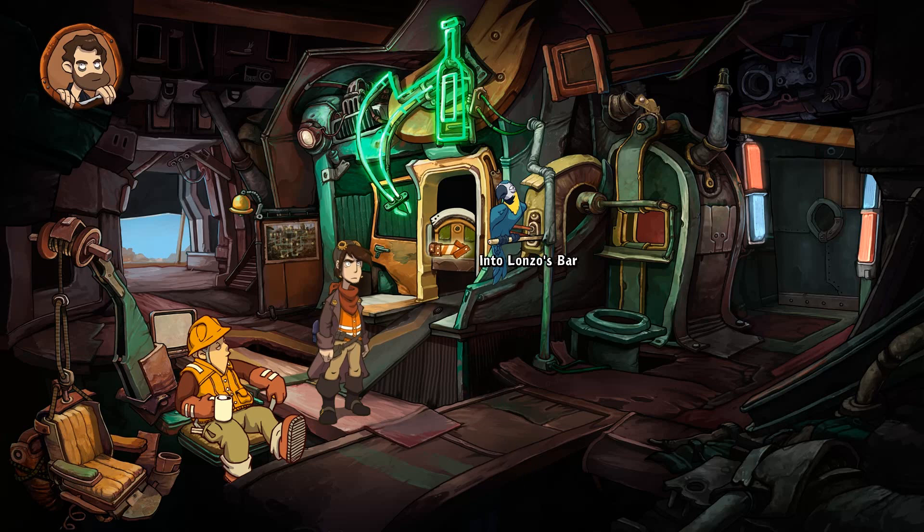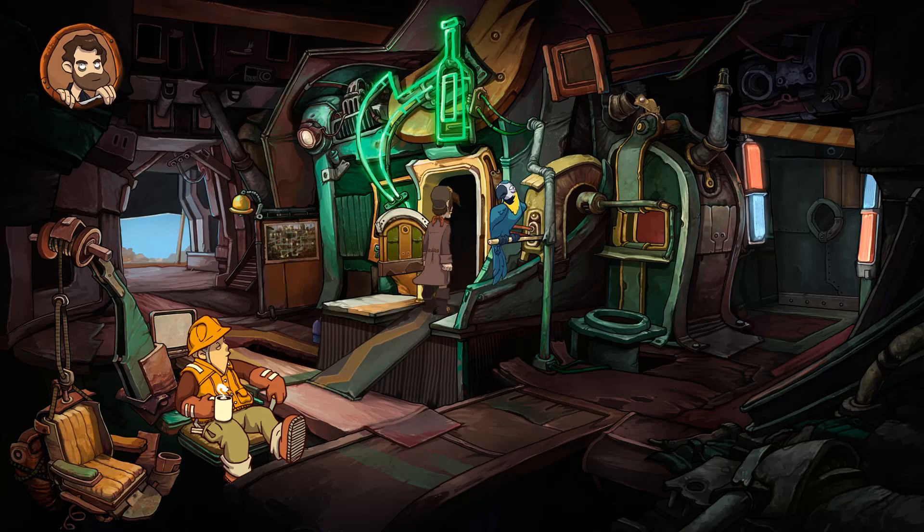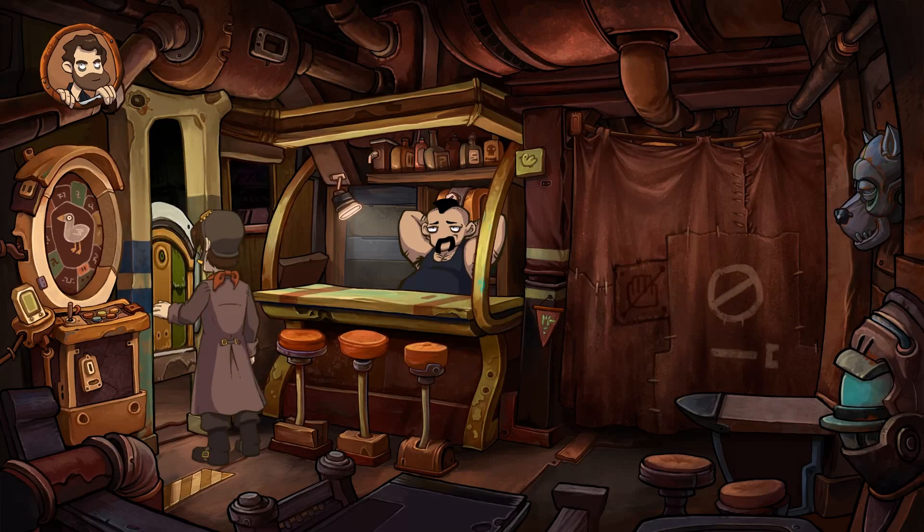Hello there, everyone. Welcome back to Lemora Deponia. I'm Geoff. And I'm Andrew. We are continuing our quest to figure things out. We got this. We do.